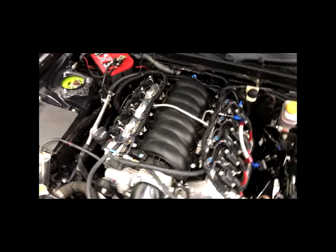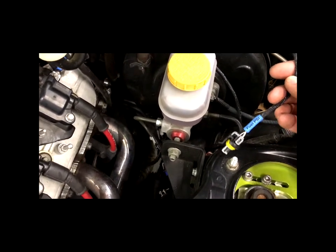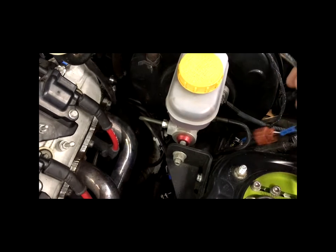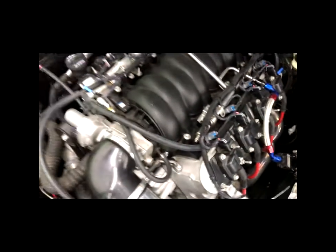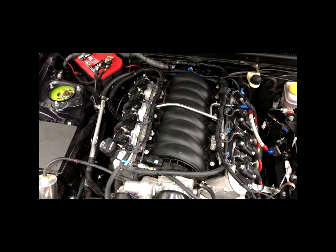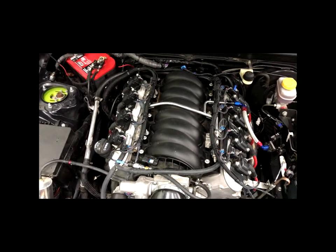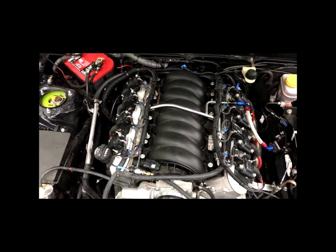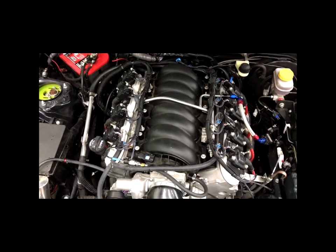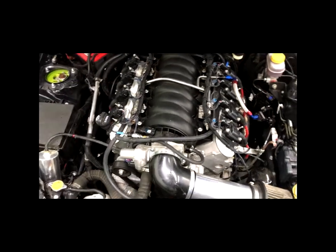As with all of our harnesses, you're going to have an integrated option to run a fuel pressure sensor, which this car is going to have when we switch over to the supercharger. There's also an integrated flex fuel plug for running E85 mixtures. There are plenty more options you can add — coolant pressure, oil pressure — it just depends on what you want to run with your setup. There is a limited amount of inputs and outputs, so if you want to run every single sensor you may have to knock one or two off the list, but for the most part it's whatever you want to do.